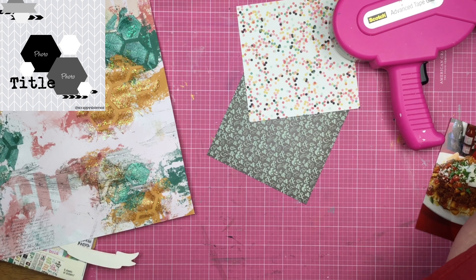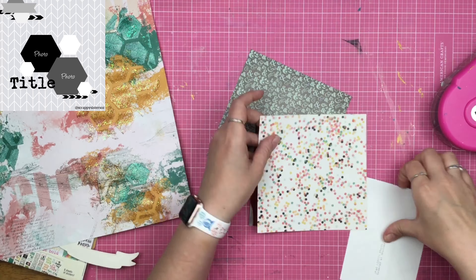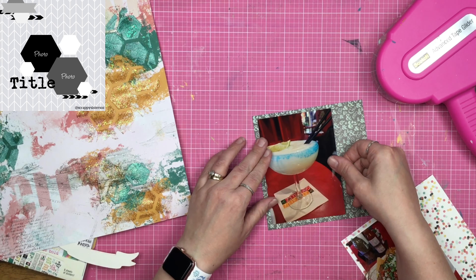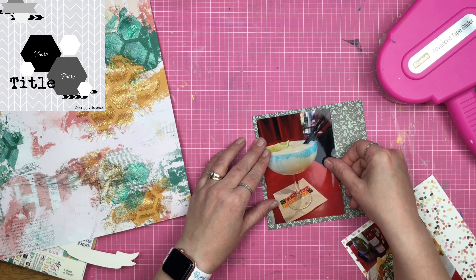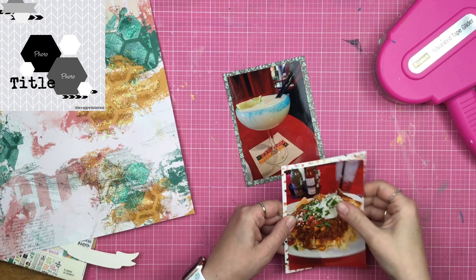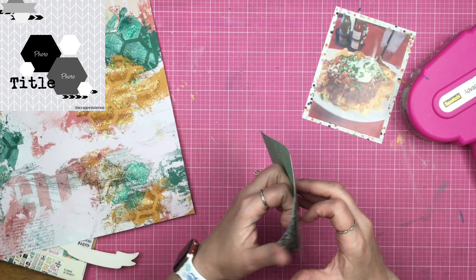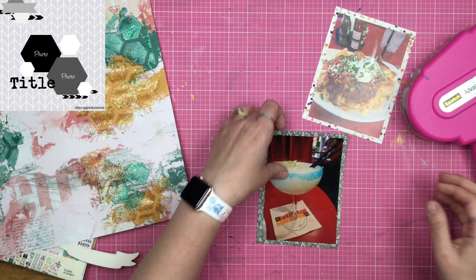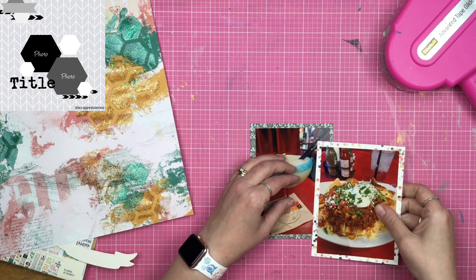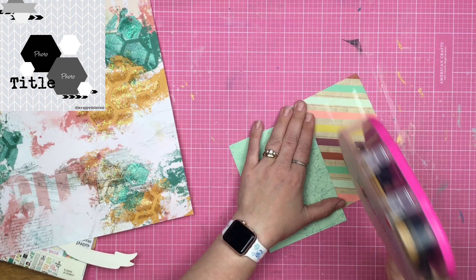I don't wait for the glitter glaze to dry — I just go right ahead and get going with my photos. I pull two 6x6 pieces of paper; I don't know where they came from, they're just in my 6x6 paper area. And I'm going to cut them down after I cut down my photos to 5.5x4, so my photo mat is going to be 4.5x6. I have some dots and then this one has an ampersand. I decide that I like the nachos over top of the margarita a little bit better — it fits a little bit better visually for me.